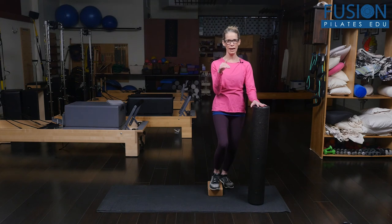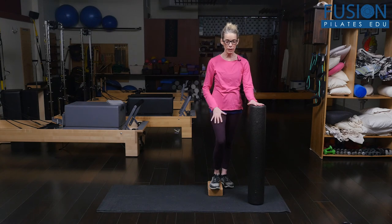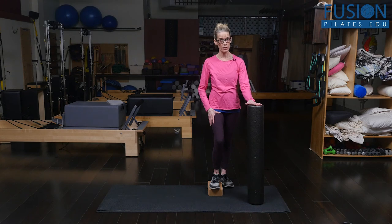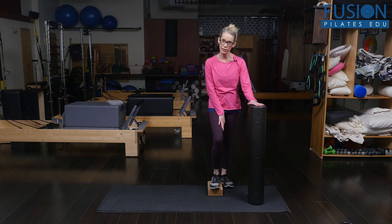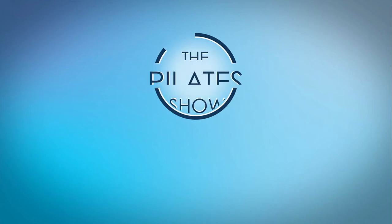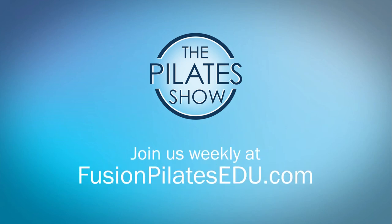There's so much detail inside those two simple movements, but this exercise is going to really help people in one-legged standing, strengthening the side hip, using the inner thigh correctly, and strengthening through the ankle and foot. That's it for today. If you have a different take or anything you'd like covered in an upcoming episode, comment below on Facebook, Twitter, or in the forum at fusionpilatesedu.com. See you next time, and never stop learning.